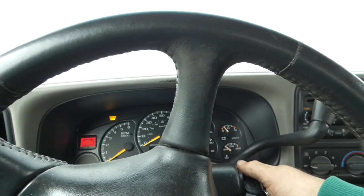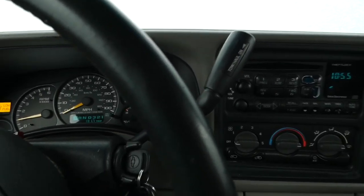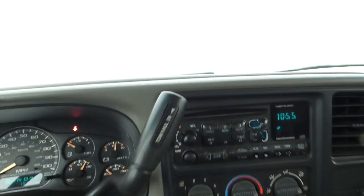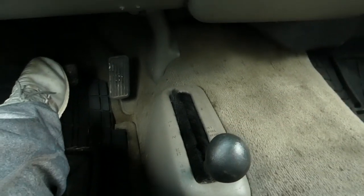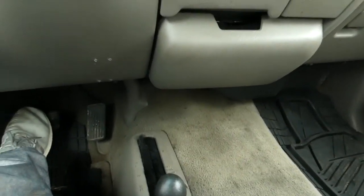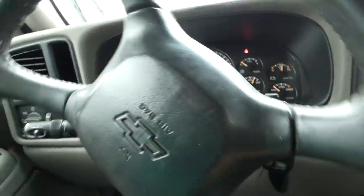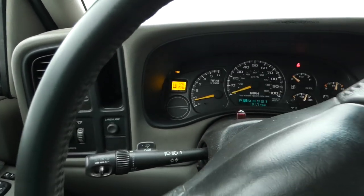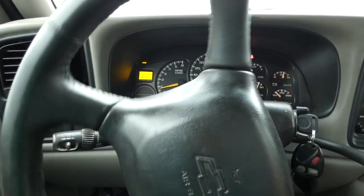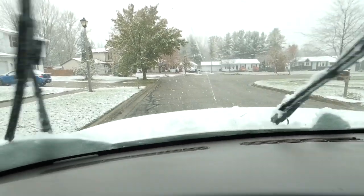Cold start. Sounds good. The fuel gauge on this one works sometimes and then sometimes it doesn't. So this is my actuator here. Let's try to pull this thing down in four high, see what she does. It says I'm in four wheel drive up there. It sure feels like it's engaged. That's the chain skipping. So let's go do some U-turns down here in the cul-de-sac and see what this thing sounds like.